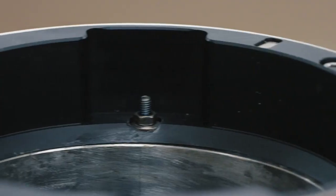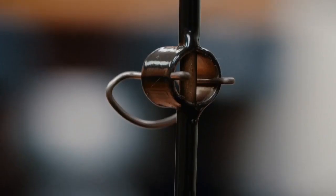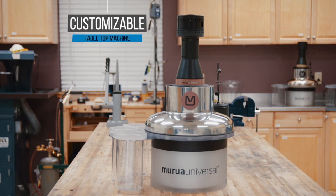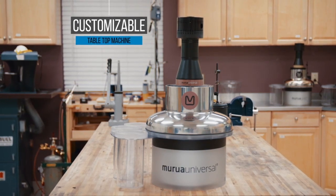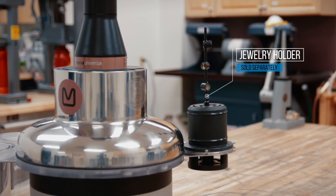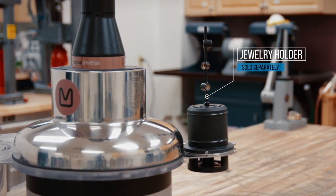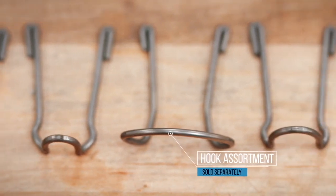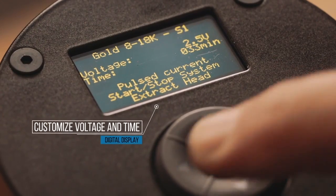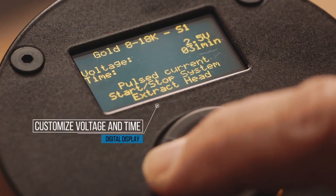Marua electrofinishing systems offer the incredible time and money-saving benefits of electromechanical mass finishing technology in a quiet, customizable tabletop machine. Configure your Marua with an array of fixturing accessories to accommodate any size or type of jewelry pieces, and select from a variety of solutions needed to process different metals.